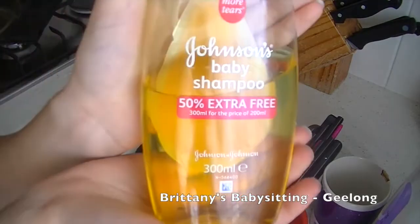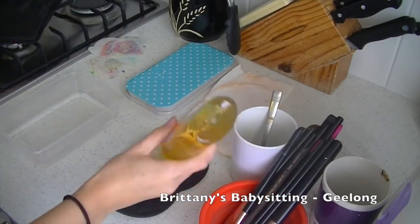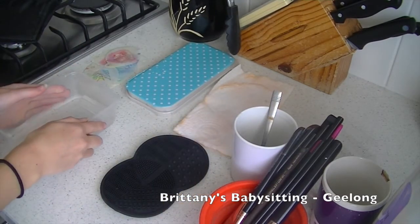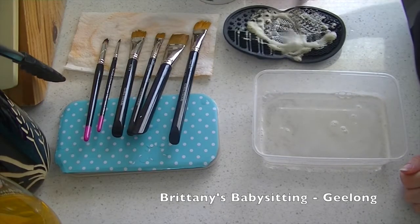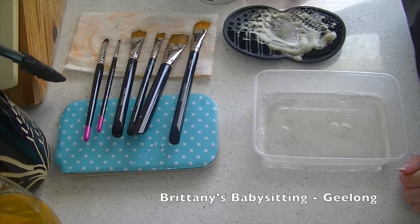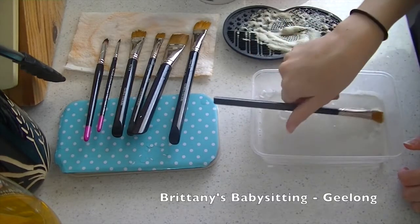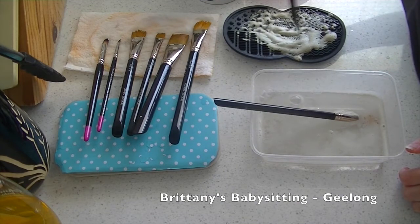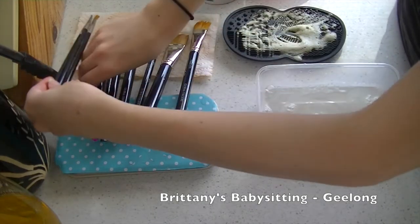Then I put a bit of baby shampoo onto my little cleaning brush mat and fill up a container with some cold water and put that to the side. Once the brushes have been soaking for a while I take them out one at a time and move them around on the brush cleaner mat until the baby shampoo gets all soapy. Then I pop it into the cold water to get rid of any bubbles and let it sit for a little while, then pop it onto a paper towel to dry.